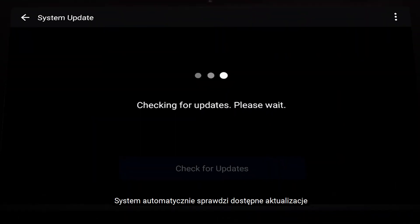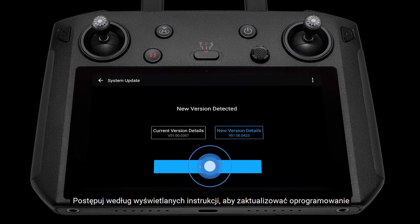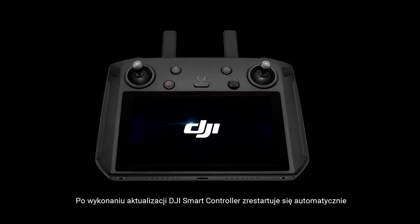The system will automatically check for firmware updates. Follow the system instructions to update the firmware. After the update is finished, the DJI Smart Controller will automatically restart.